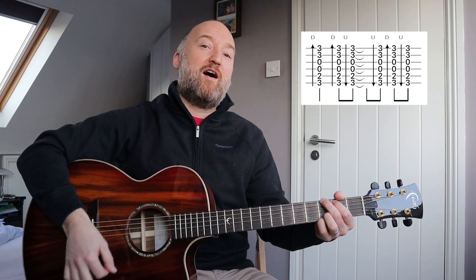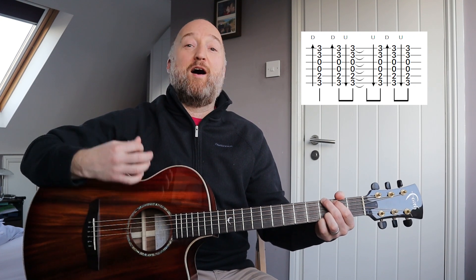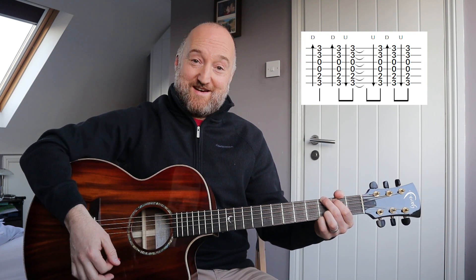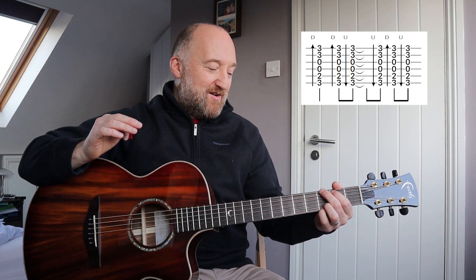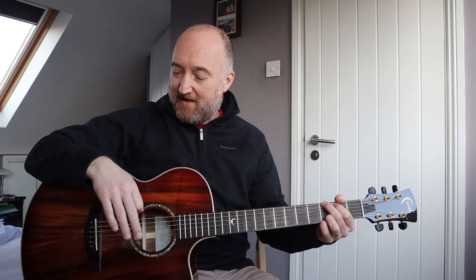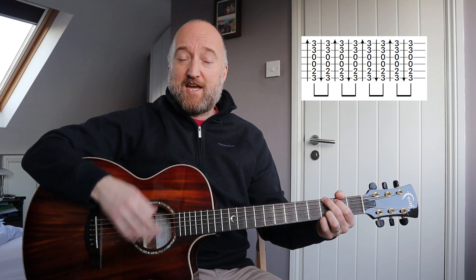The strumming pattern is: down, down, up, up, down, up. Now the reason that seems a bit strange is because your arm movement is like this. When you're strumming most songs you want a quite loose feel — I'm actually anchoring my arm here, so it's like a natural pivot. My wrist is quite loose and I'm not holding the pick particularly hard either.